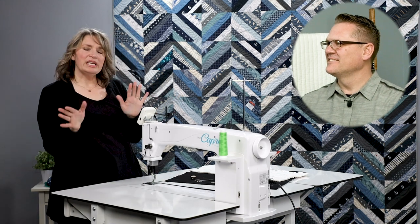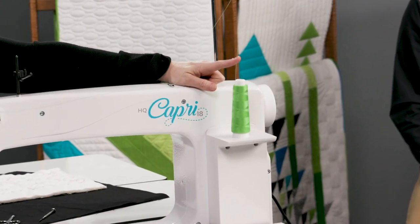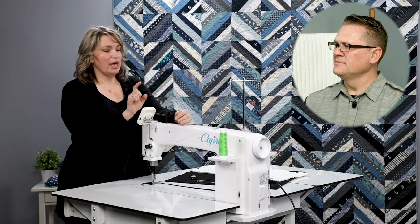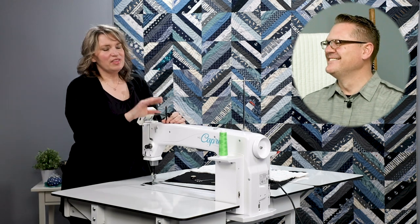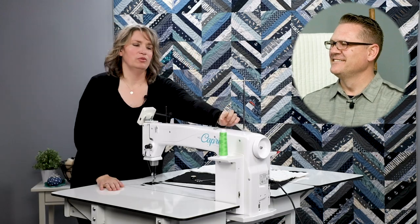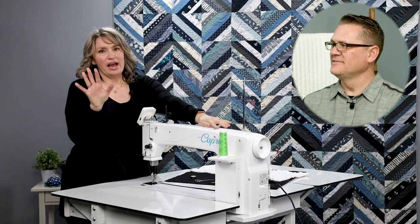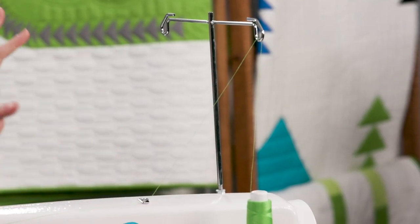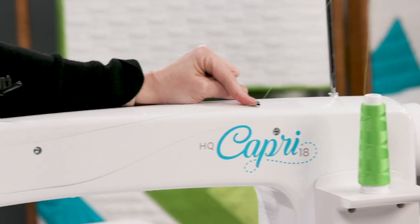So let's go through the thread path. We put our cone of thread on the spool pin right here. If you are using a spool of thread with a horizontal spool pin, that's where you would start. We come up through the thread mast, down into the first thread guide. Every HandyQuilter machine threads in essentially the same way. Next, we come to the three-hole thread guide.